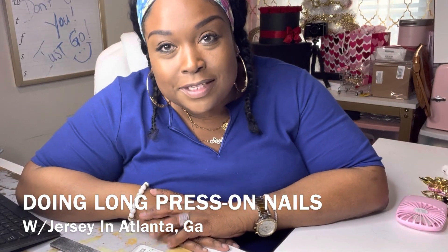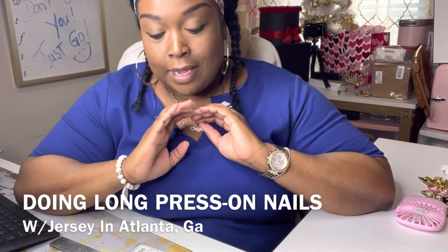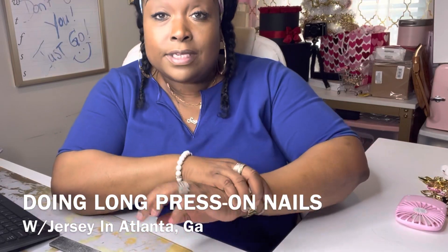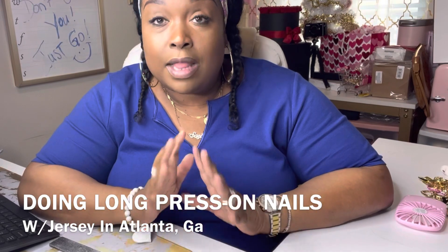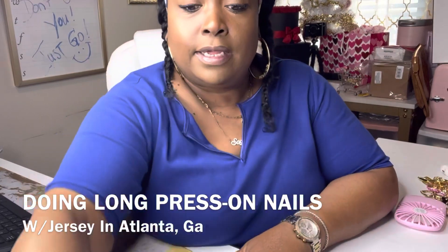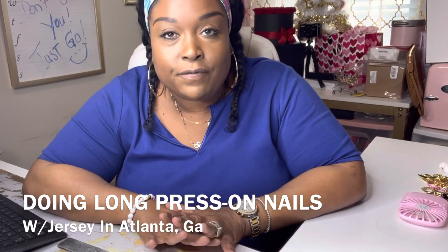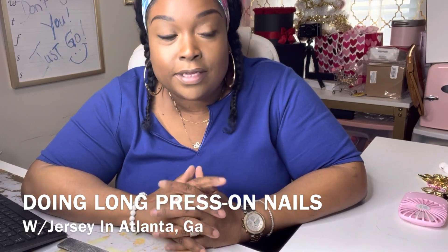Hey family, what's going on? Welcome back to the channel. I'm doing a nail video — I wanted you ladies to check out these nails. A lot of us do press-on nails now, ever since the pandemic. I've even tried acrylics and dip nails, but here lately I am just very okay with press-ons. It gives me the flexibility I like — normally within a week and a half to two weeks, I'm ready to change anyway.